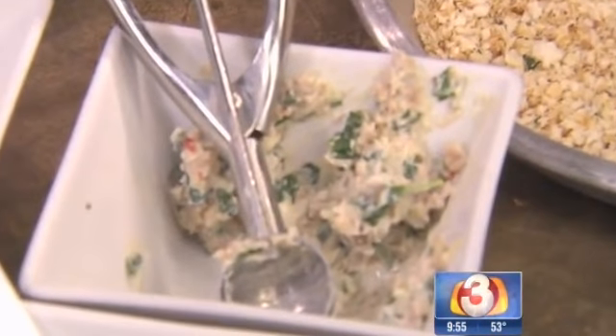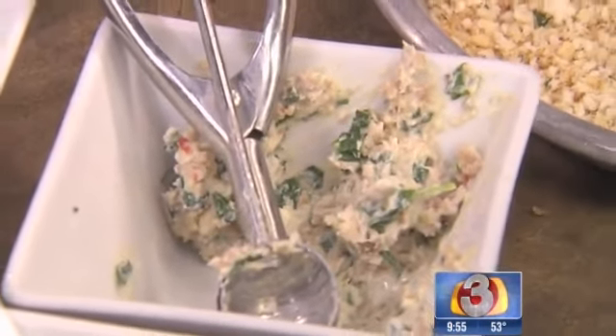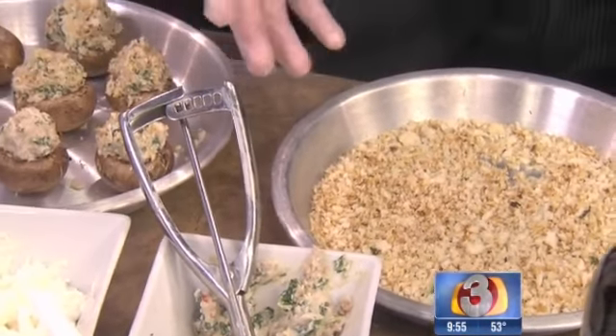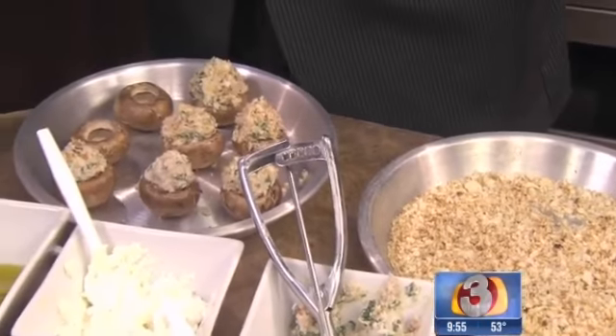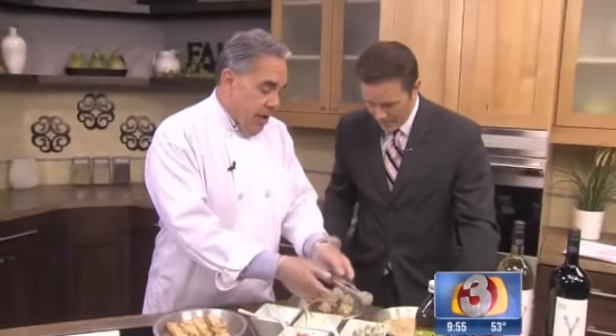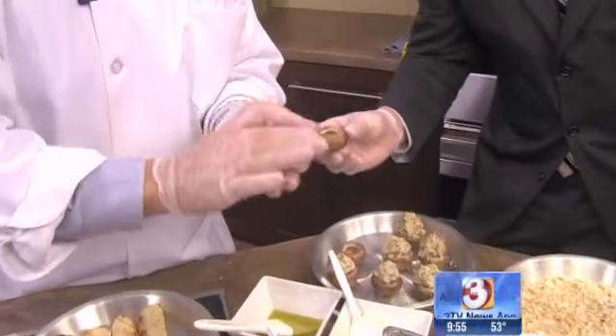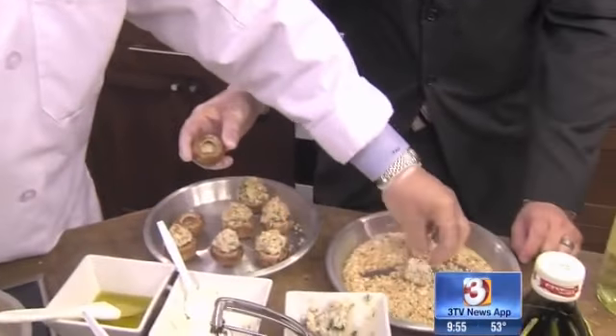And then ricotta cheese, flat Italian parsley, and these are our toasted breadcrumbs — again, made ahead of time. Makes it really simple and easy to make. And if you don't want to make it at home, you can absolutely make them ahead of time, and if you don't even have time for that, you can actually call us and we'll make them for you. So you scoop the filling in there and then put it into one of these little mushroom caps.